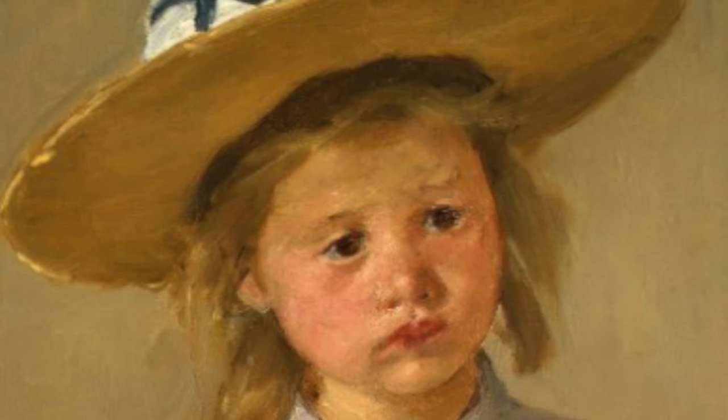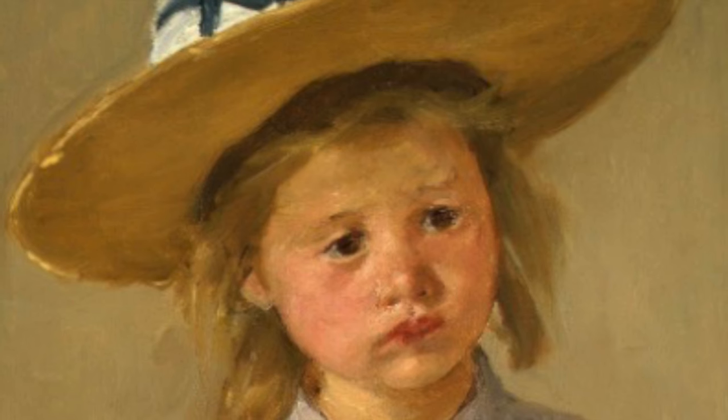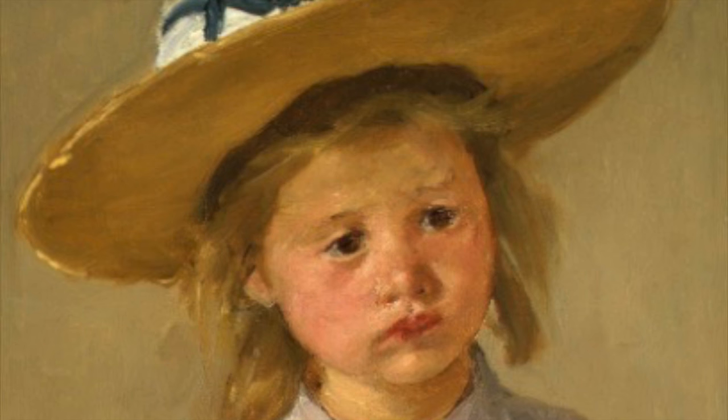I've always loved this painting. There's something just so innocent about this darling little girl. And I knew it was going to involve opposites — yellows and violets playing off each other. So that was going to be fun.